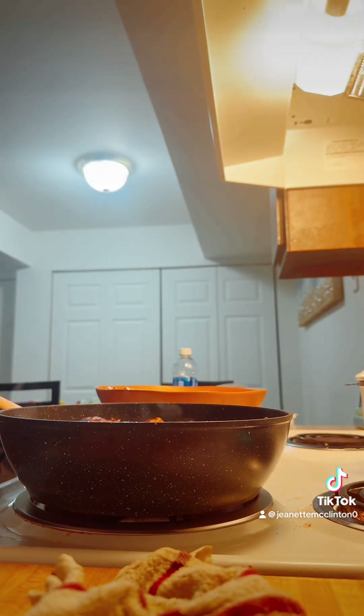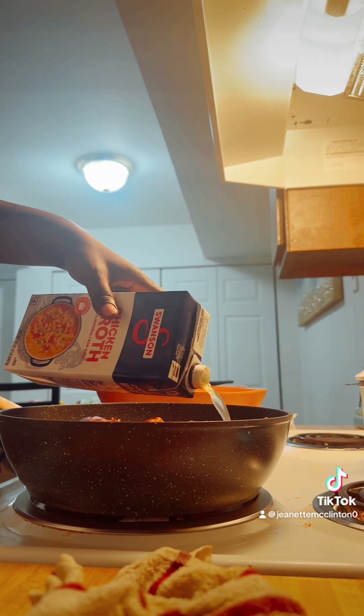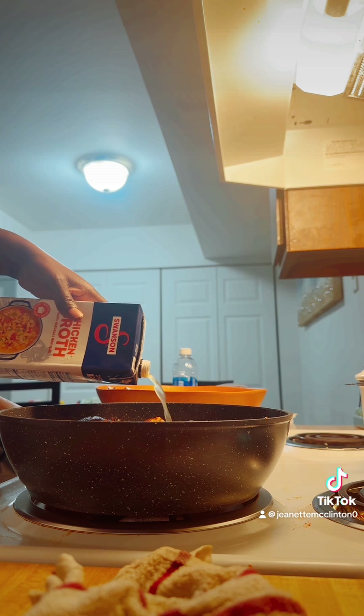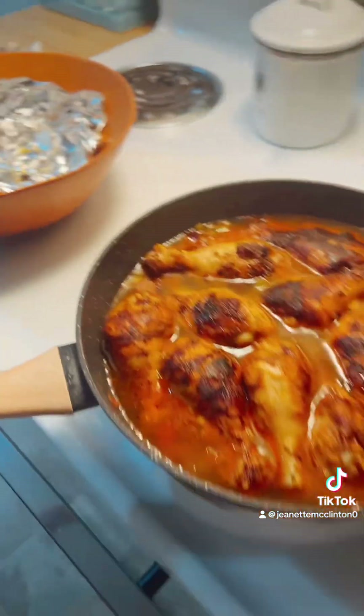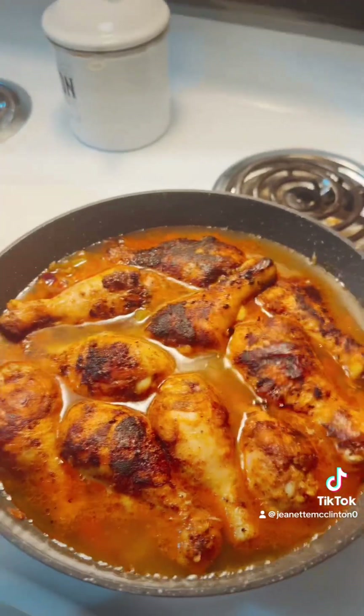I'm going to add the chicken broth. Then I'm going to cover that, you guys, and let it cook on low — low and slow, okay? When it's done I will be back to let y'all know what it tastes like. See y'all in a minute, bye.